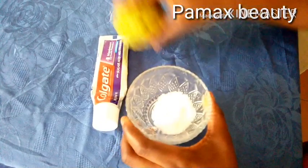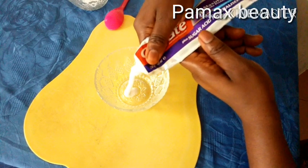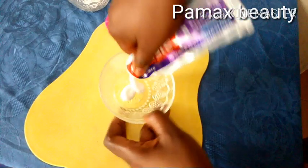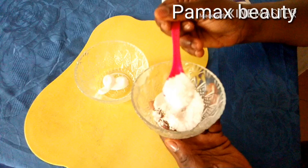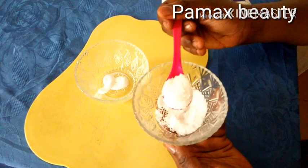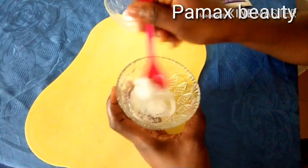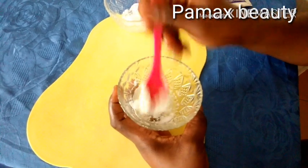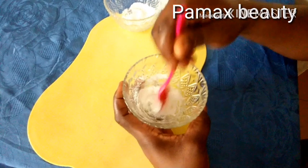Here is my bowl. I'll put in a small amount of toothpaste — this is enough for this treatment. Next, measure one teaspoon of ground sugar and add it into the toothpaste. Mix them together very well to form a paste.